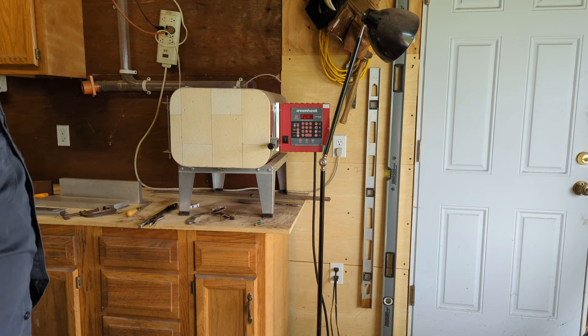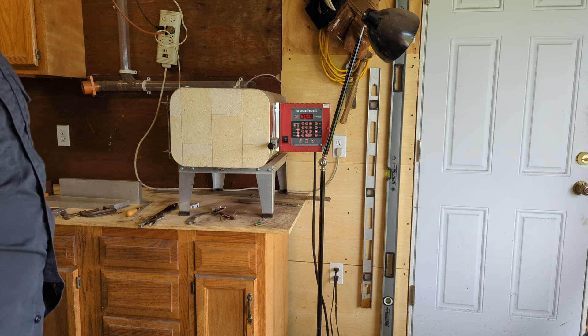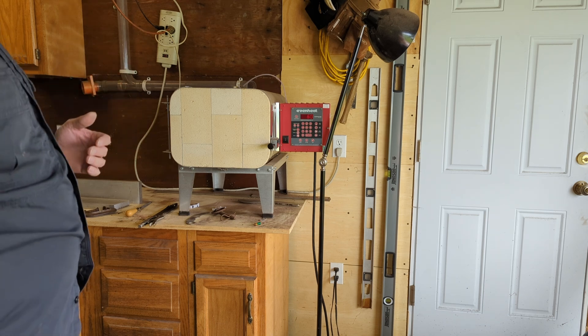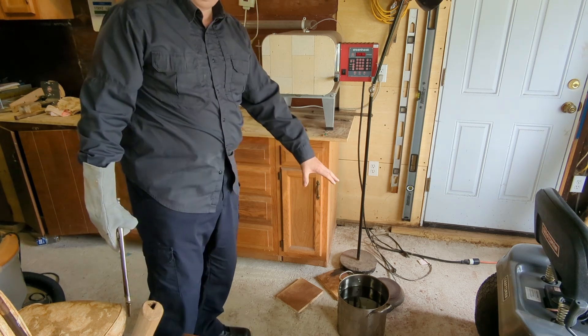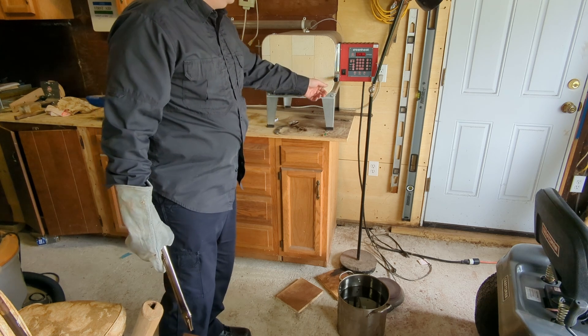Then we're going to start the kiln up. I'll come back after the knife has reached proper temperature and soak time, and I'll show quenching it in oil. You can see both the kiln and the pot of oil we have down here, which is heated up to 130 degrees — the perfect temperature to quench the knife.